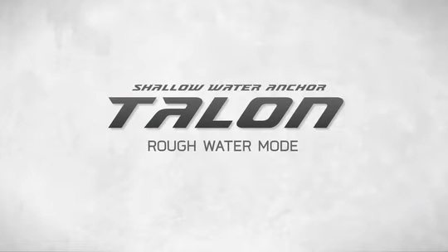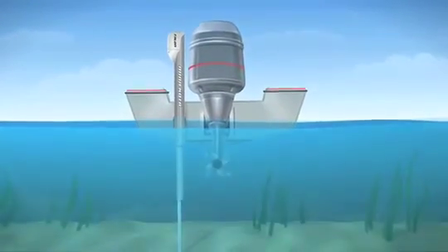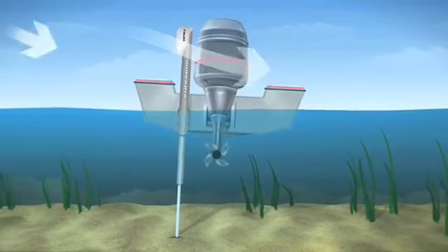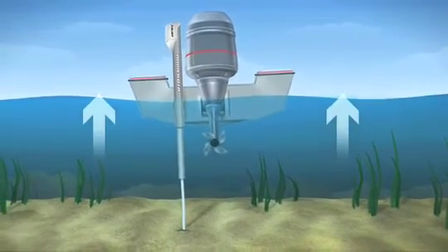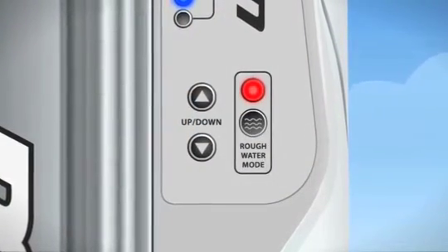Talon Rough Water Mode. Auto-drive provides more than enough force to hold you in place. But when winds pick up, chop is heavy, or the tide comes in, just activate Rough Water Mode for the most secure anchoring.